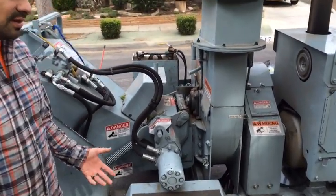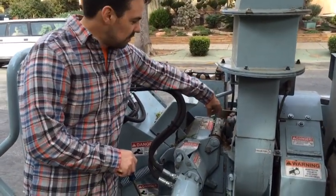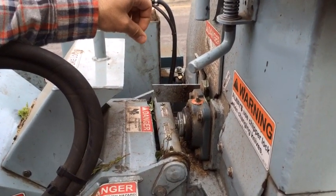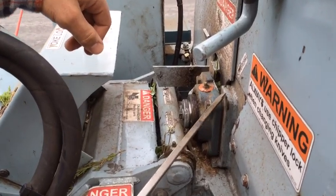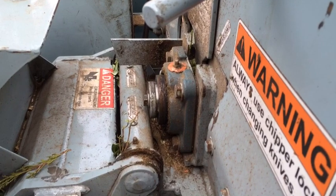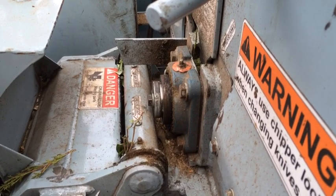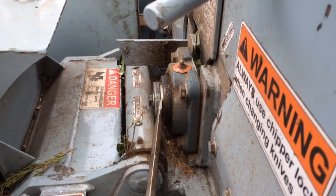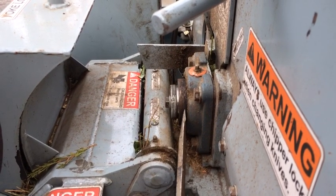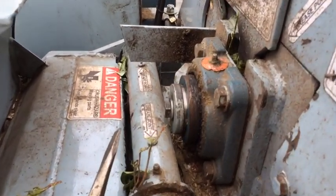For all intents and purposes it's sort of brand new still. This bearing right here was the piece that ended up wearing out before it was scheduled for its first greasing. You can see the difference in color — this is a darker blue and the rest of the machine is that sky blue. When they put the new bearing back on, it wasn't quite the same as the original. You can see the silver gap between the shaft and the bearing that wasn't there on the original.